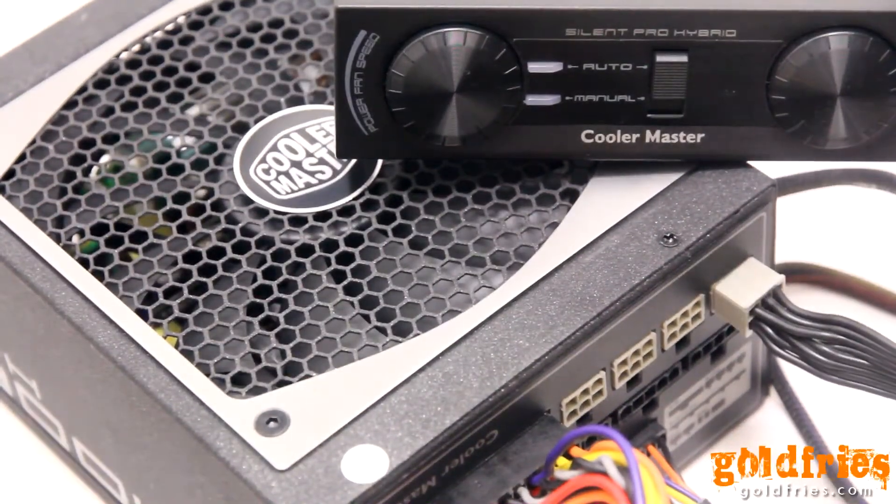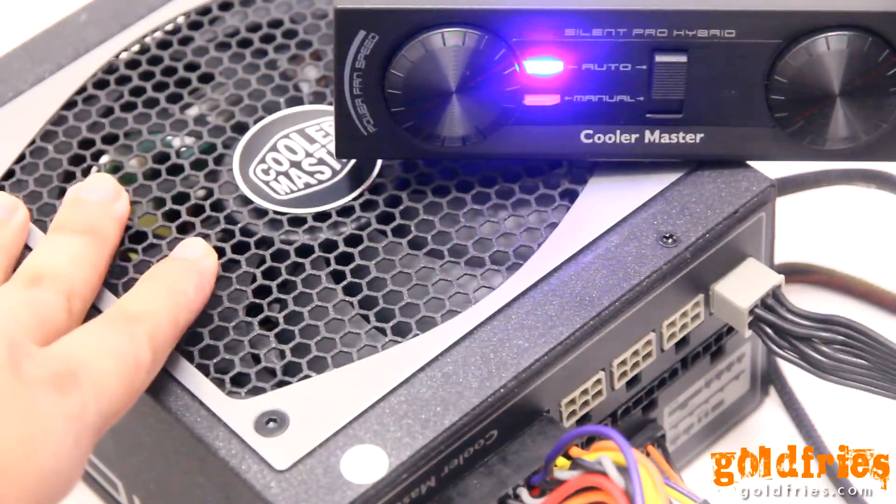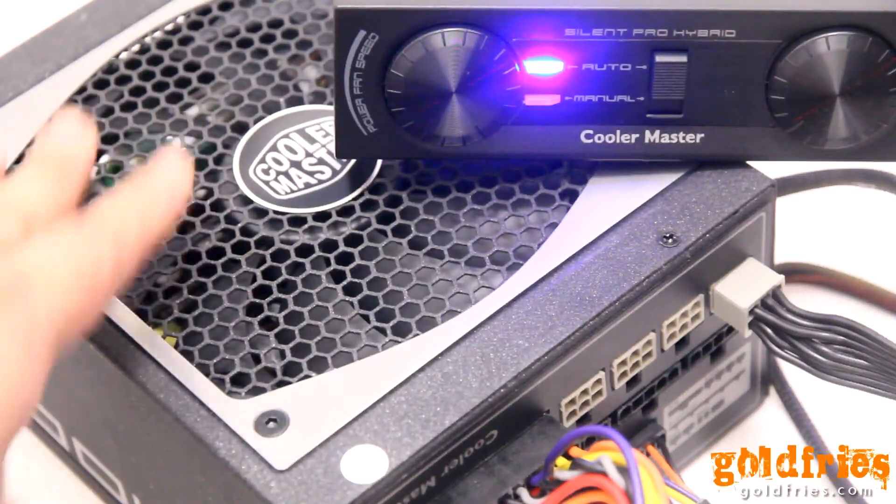I'm going to power on the machine now. You can see the fan is not moving yet because it's not under load. There's no high heat — it goes based on temperature.